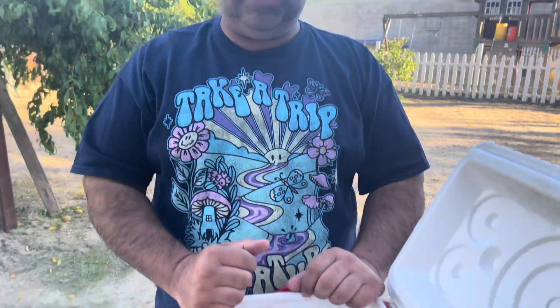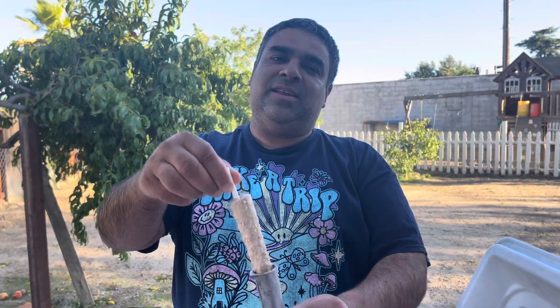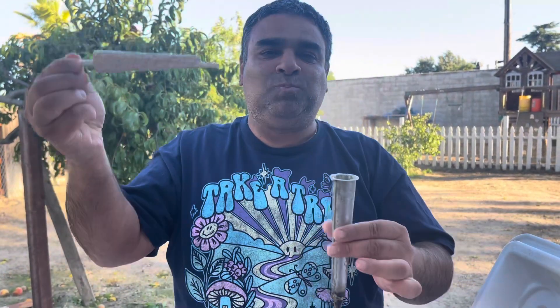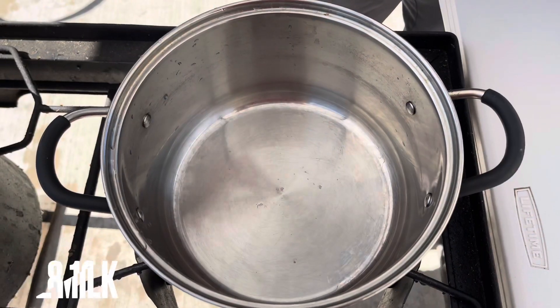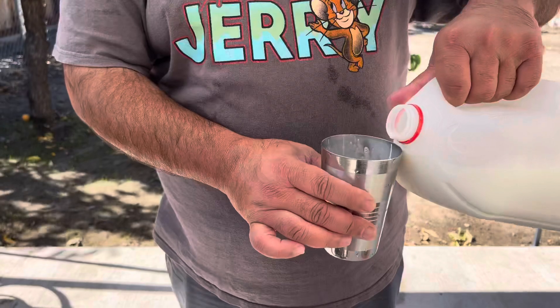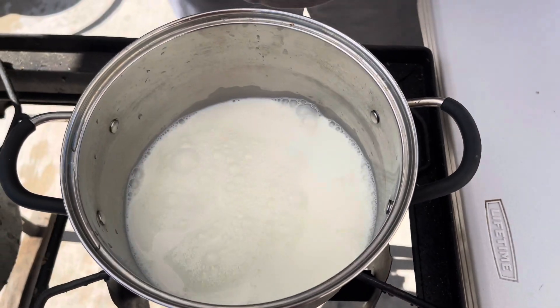Welcome to Mahindra's kitchen guys, let's make Twix Kulfi — it's very easy to make, let's start. Add one and a half glass of milk and we're gonna stir till boil.